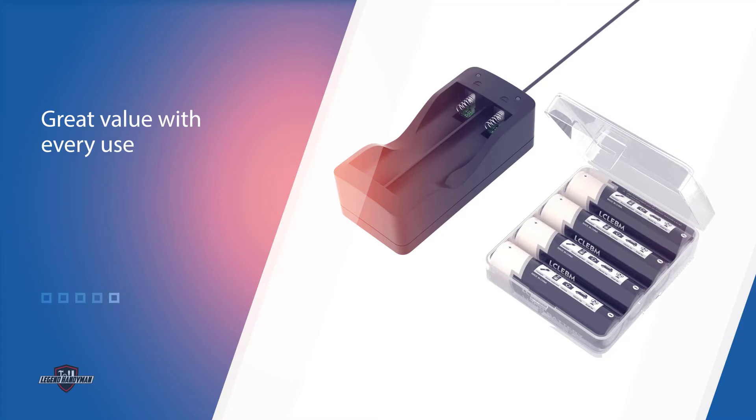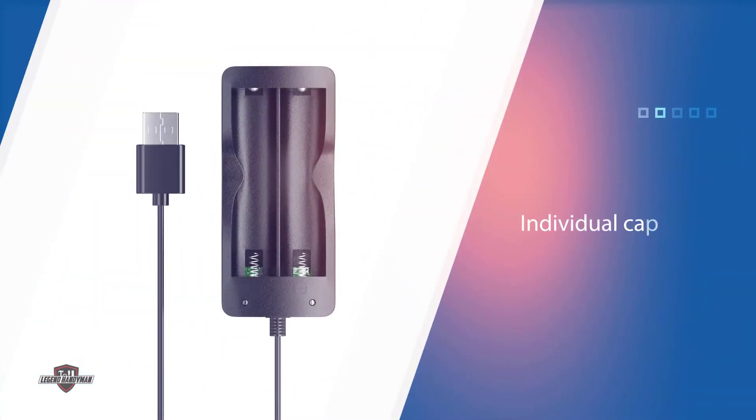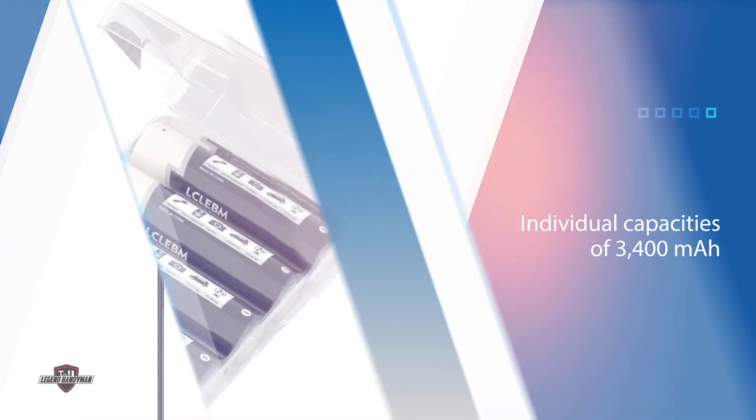They're also flat-top batteries, not button-top batteries, so make sure they work with your flashlight before purchasing. All four of the batteries come packed in a storage case, which offers convenient organization and a handy way to store them.